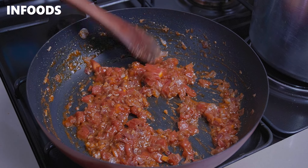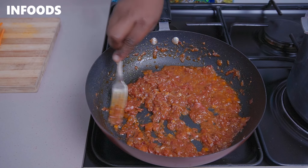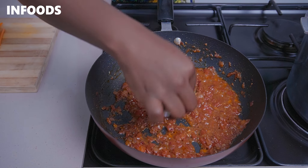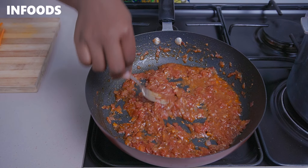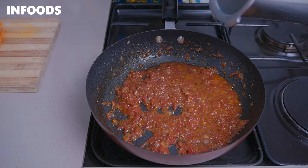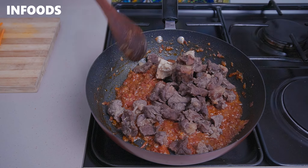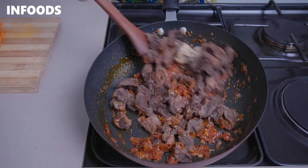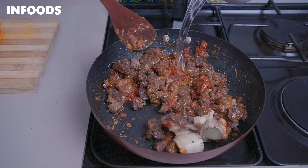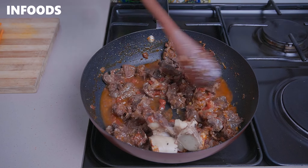If your tomatoes are not getting fully cooked, you can use a fork and mash them down as they cook. Make sure not to scrape your non-stick pan. When the tomatoes are ready, add back your meat and toss the beef in the tomato sauce. If the pan is drying out, add in a splash of water and mix everything together.